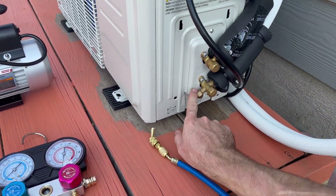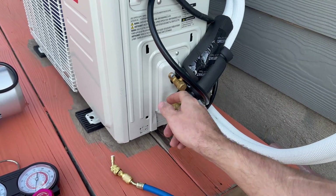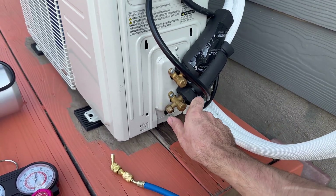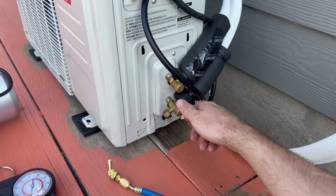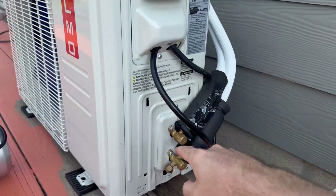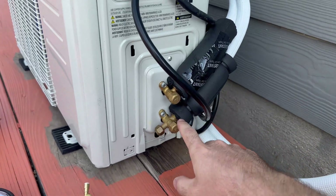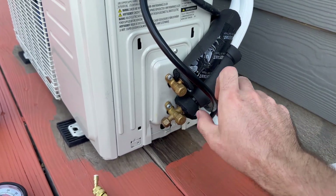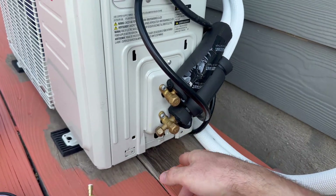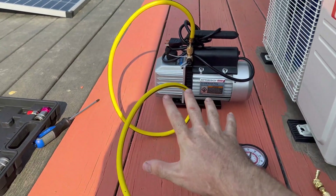Once you're done vacuuming, there's a Schrader valve in there — you can pull the gauge line off and it'll hold the vacuum. Put your cap on. Then pull the two service caps and slowly undo the Allen wrench holes inside to open the refrigerant valves. I did it for a few seconds to get some pressure in the system, then closed it and checked for leaks at the connections. Once I felt confident there were no leaks, I opened them all the way, put the service caps back on, and then soaped down the connectors thoroughly for another 20 minutes to confirm no leaks.